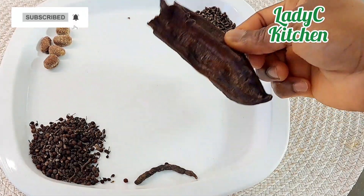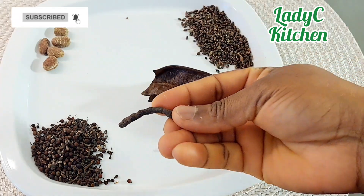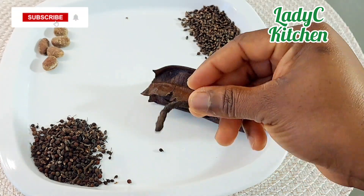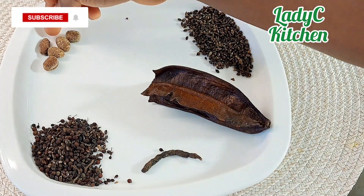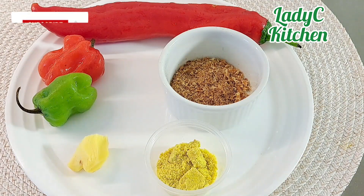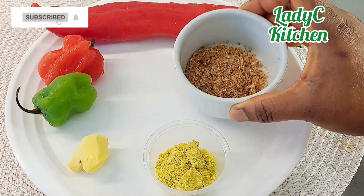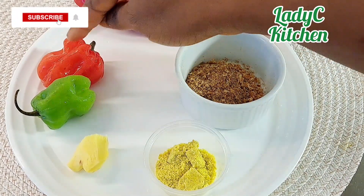In here I have hidden fruit, oshosho or prekese, a stick of odor, orima seed, ehuru — African nutmeg — and the ozosa seed. Next is blended crayfish and long sweet paprika for that beautiful color.